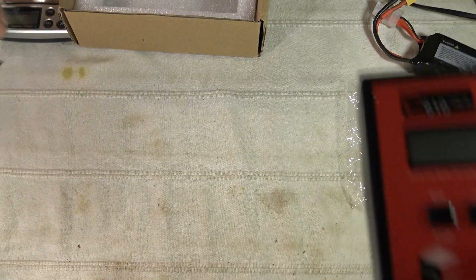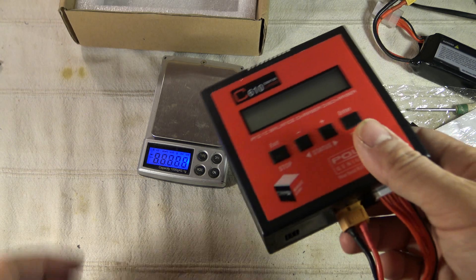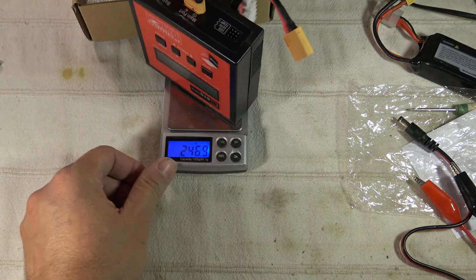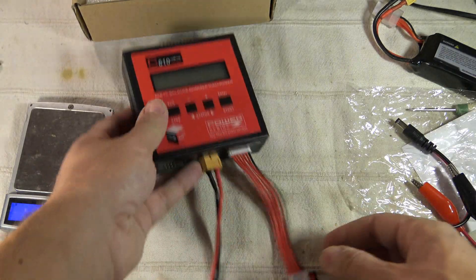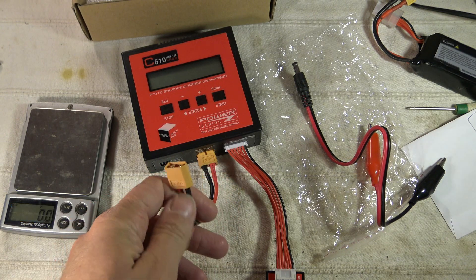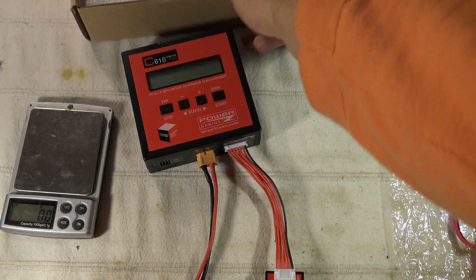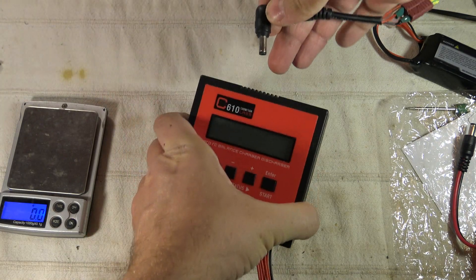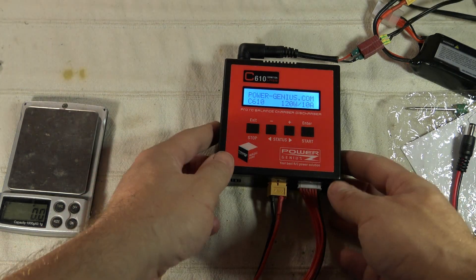In terms of weight, it's pretty small and compact — something about 250 grams. So it's super light for a charger. After my negative remark about the XT60 choice, let's power it and you will see I will retrieve the smile. I will use this 12-volt power unit source. First we have the powergenius.com message.